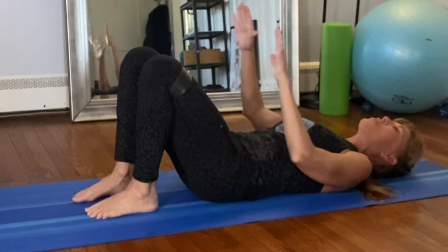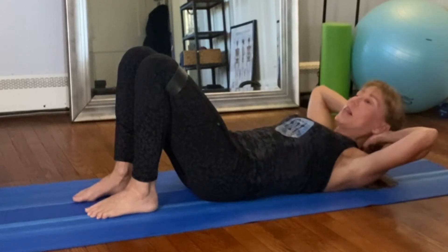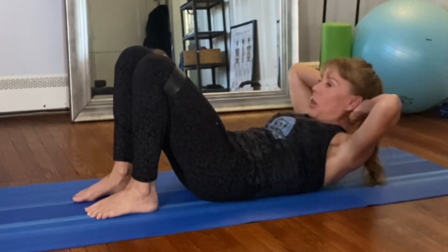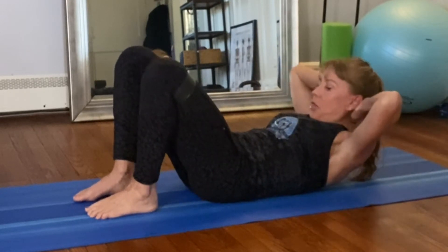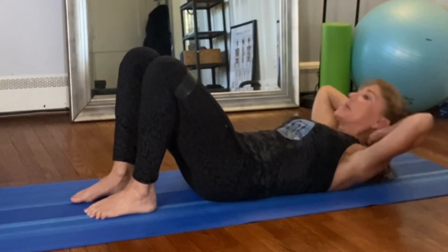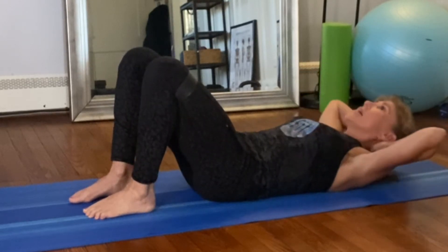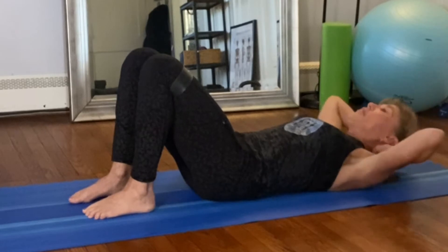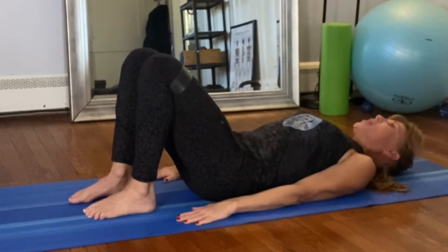Since you had the band on, you may have noticed your knees were moving around — that's the kind of stuff you want to watch, you want to keep everything as steady as you can. Bring your hands behind your head and let your head float in your hands. Inhale to prepare, exhale roll up, pull your knees apart — one. Inhale, come down. Exhale — two. Look down at your belly button — three, four, five, it's like you're blowing out a candle — six, seven, eight, nine, pull those knees apart — ten.